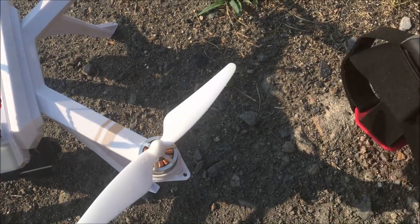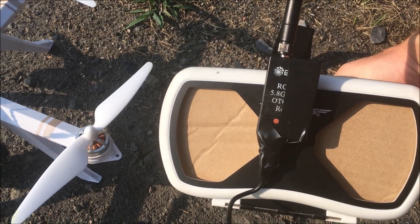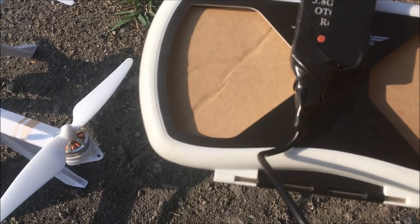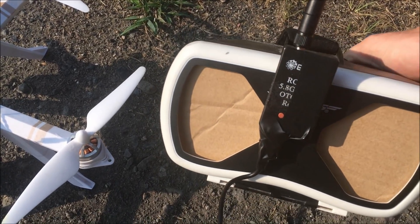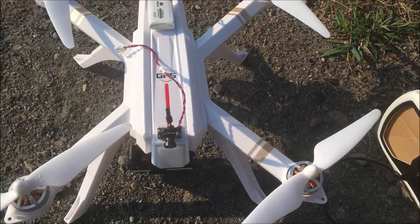This is my FPV setup — 5.8 gigahertz. As you can see it says 5.8 gigahertz. I have electrical tape on it just because the wire was a little bit loose and now it seems to work a lot better. DR1 goggles that the cell phone slips into — that's it.